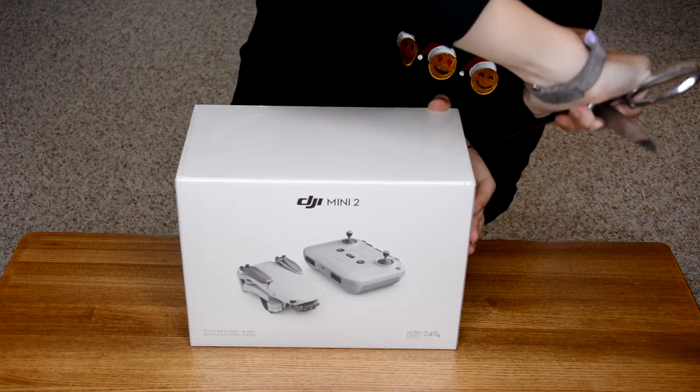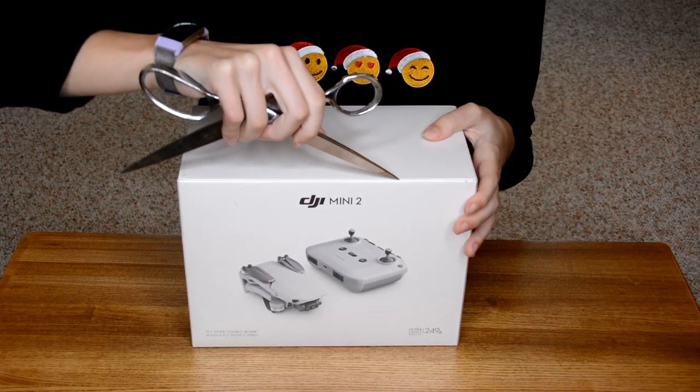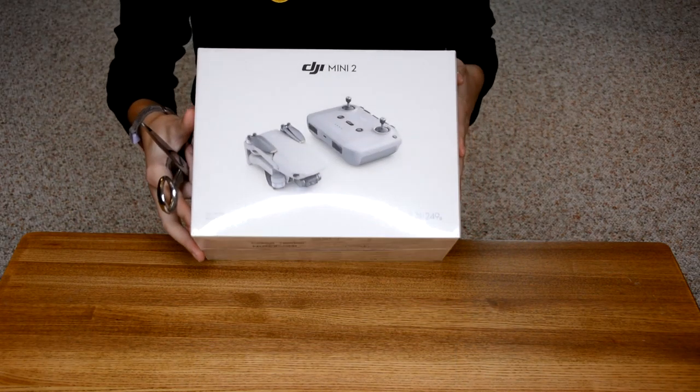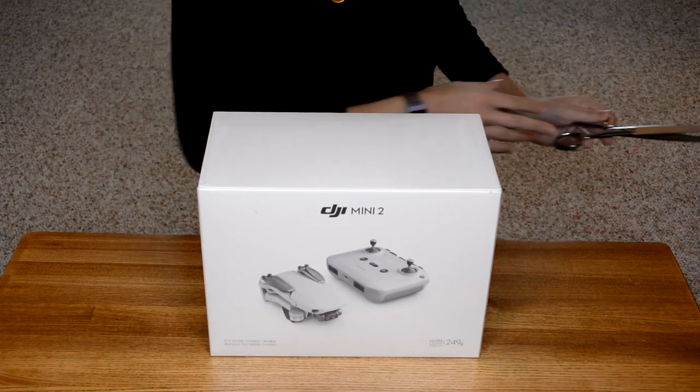Hopefully not break it. I will not be flying it today because the weather is terrible and I do not want to fly it inside. So let me find out how to open this and then I will be back to you guys with my first impression.